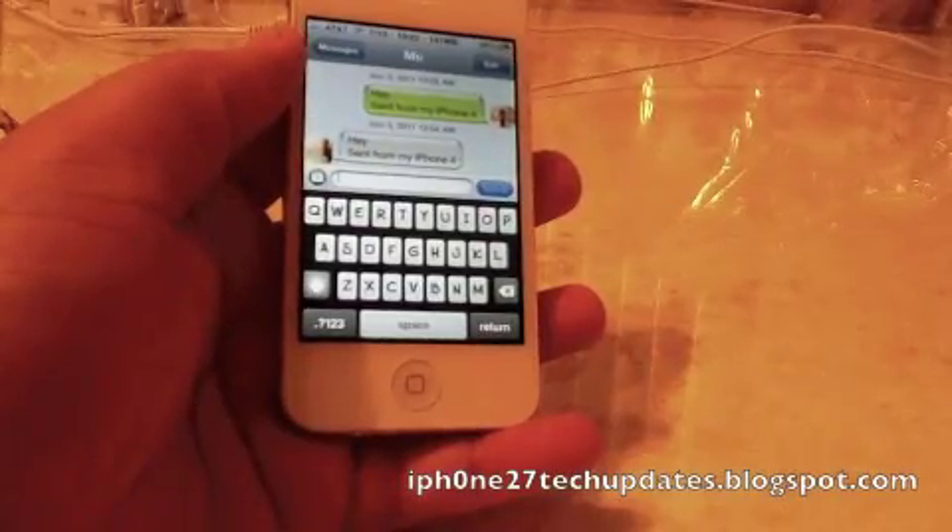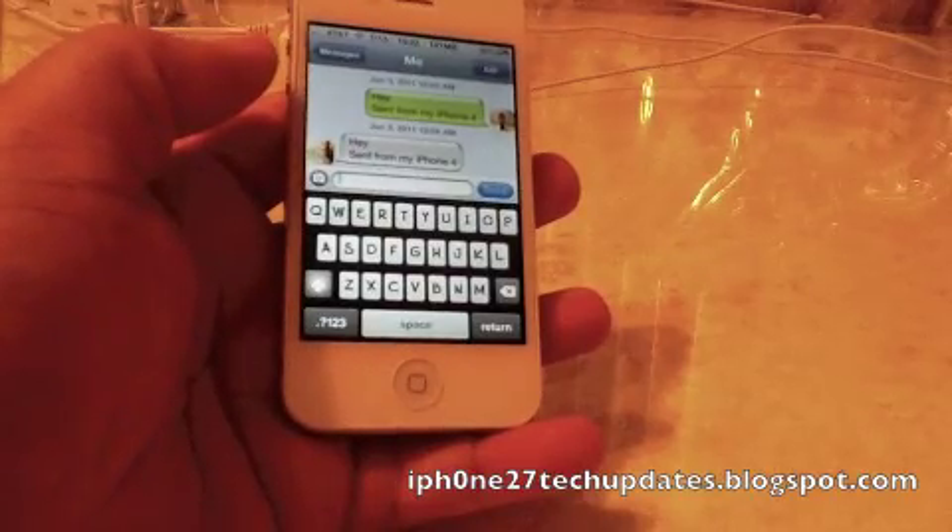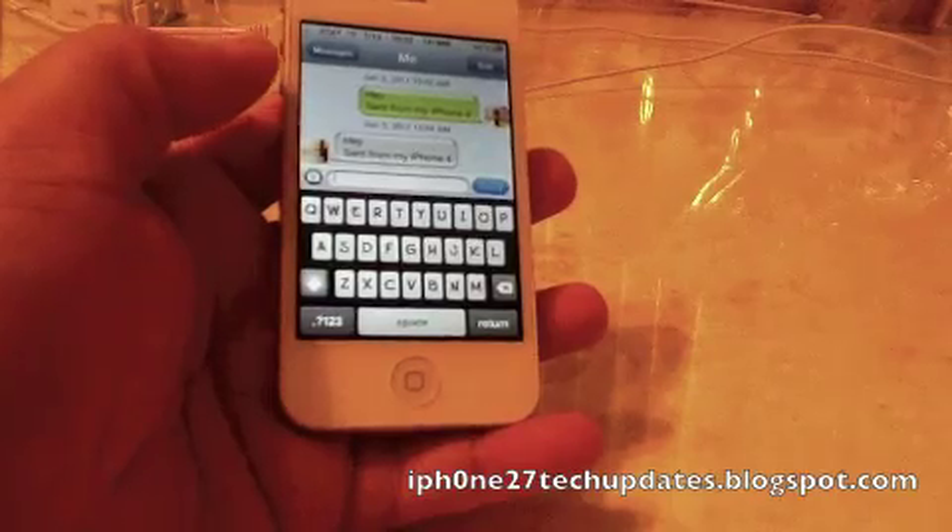Hey guys, Mike here, and this is iSwipe for the iPhone 4 and iPhone 3GS and possibly the iPod Touch 4th generation.